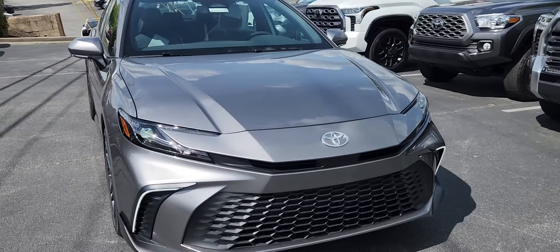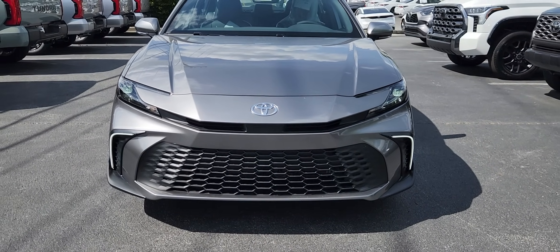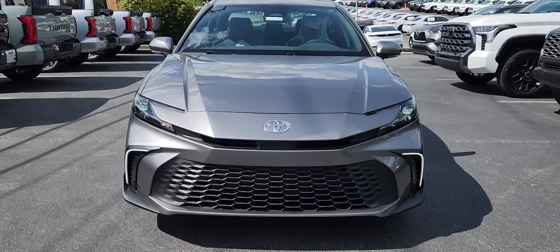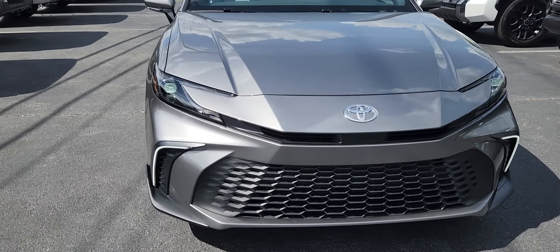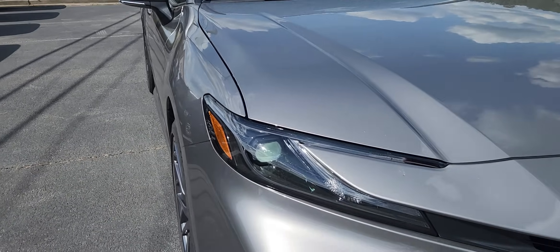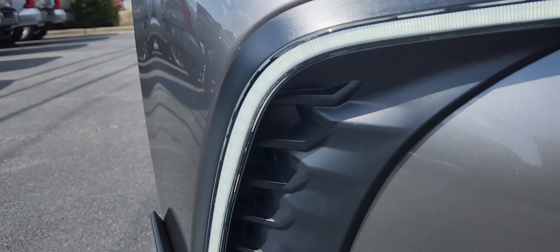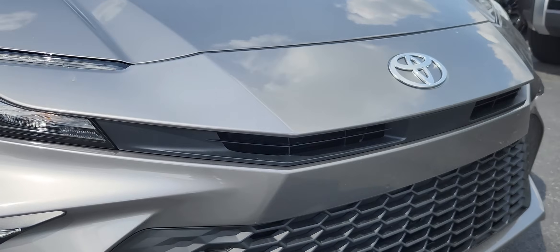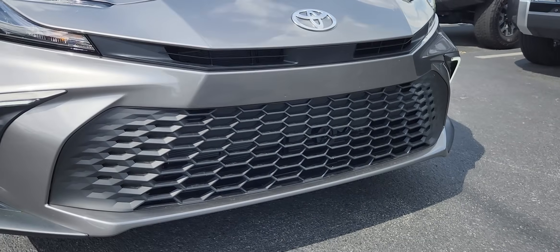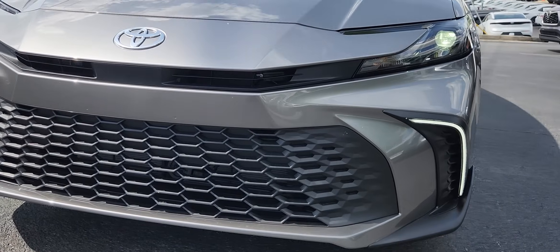Let's go over the front fascia of the vehicle — this is all brand new. The chassis itself is a carryover from last year, but they changed the design enough for you to see how much different it looks. These are new headlights, a new front bumper with daytime running lights, and these are functional vents on the side as well. There's a new diamond-shaped grille.